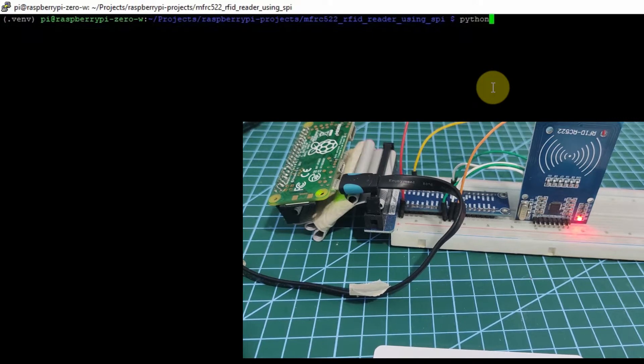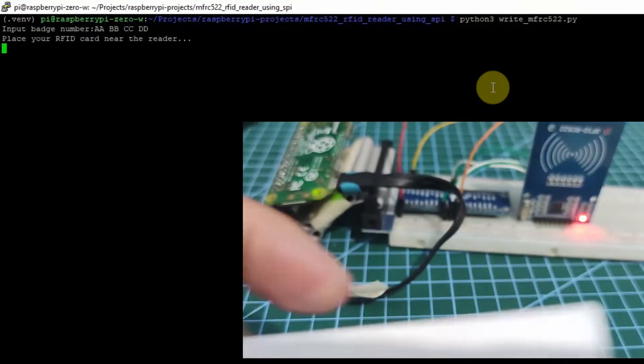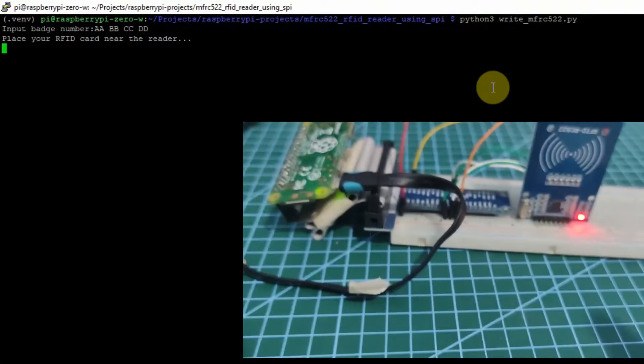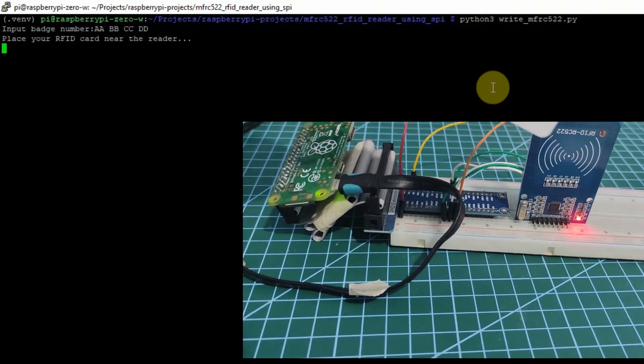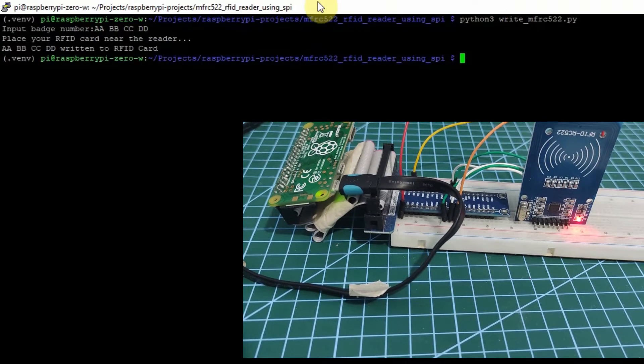Let's run item 3 and then write MFRC522.py. We'll have to input some batch number which is a sequence of letters. So say for example, we type in AA, DB, CC, and DD. And then we'll have to place this RFID tag card near the card reader. So as you can see, the message says that the text AABB is written into the RFID tag card. So let's verify by reading the same RFID card.